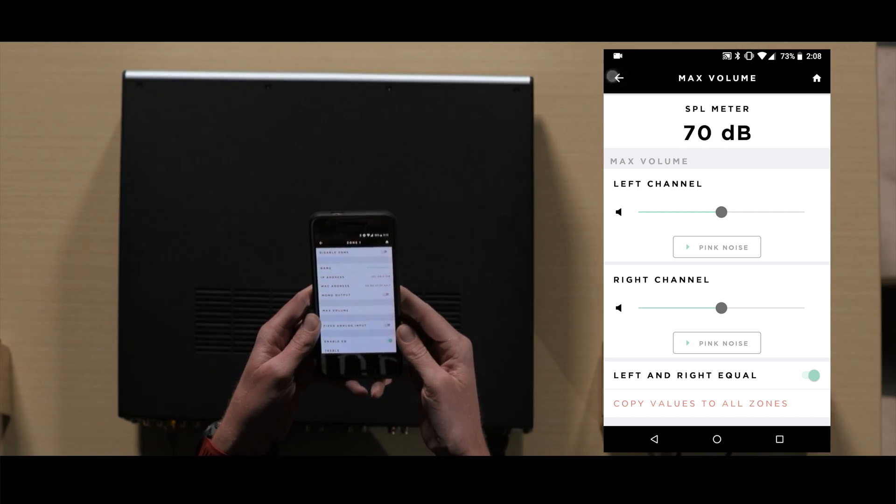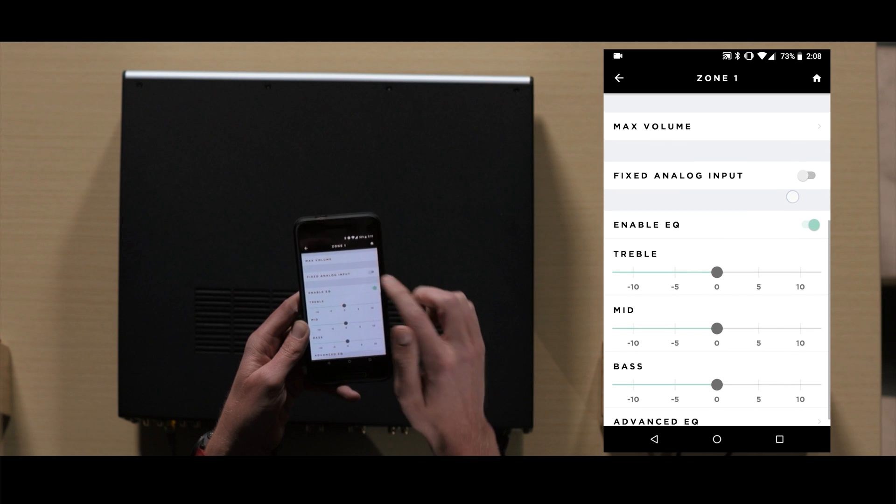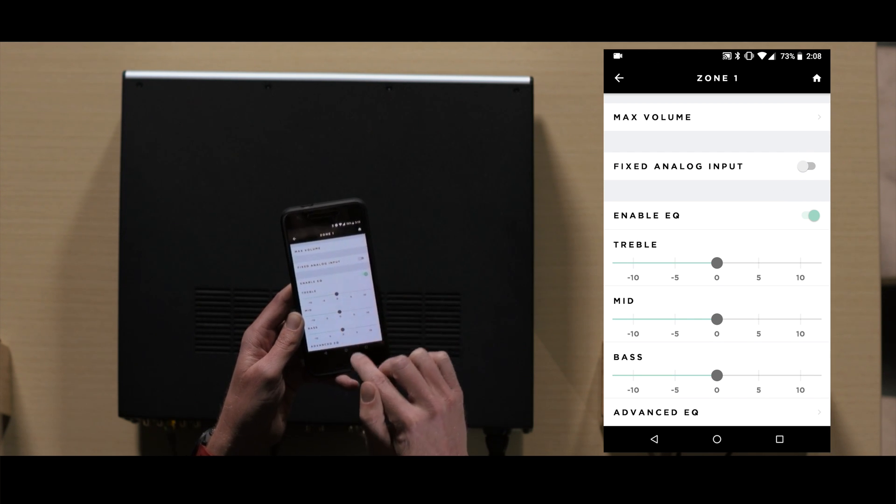In the zone settings, you can also adjust the EQ for each zone. You can adjust the treble, mid, and bass.